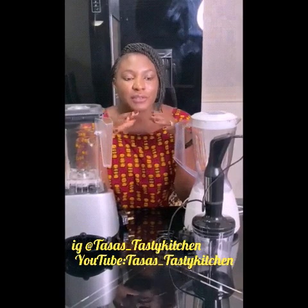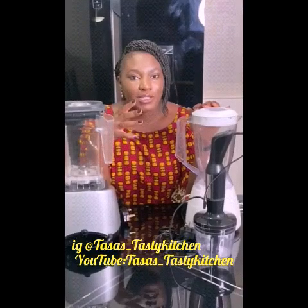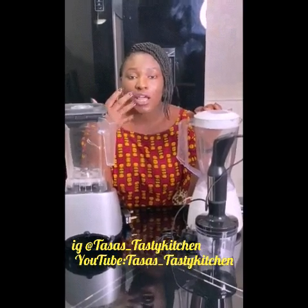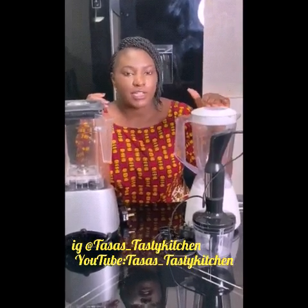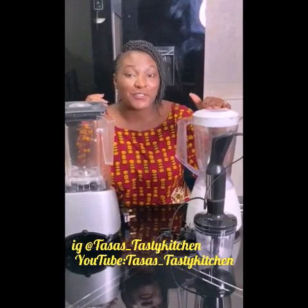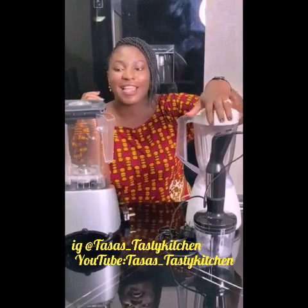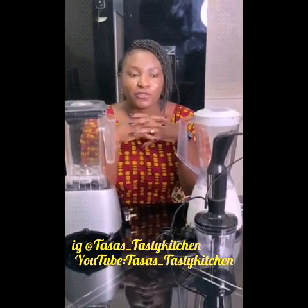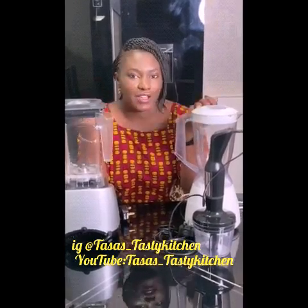I have three blenders here. I'm not going to be revealing their brands, but I'll tell you how many watts they are and demonstrate how strong they are when it comes to grinding. This blender right here is 350 watts, this little blender is 700 watts, and this one is 1500 watts. I'm going to put the same amount of items in all three and power them so you can see how strong they are.